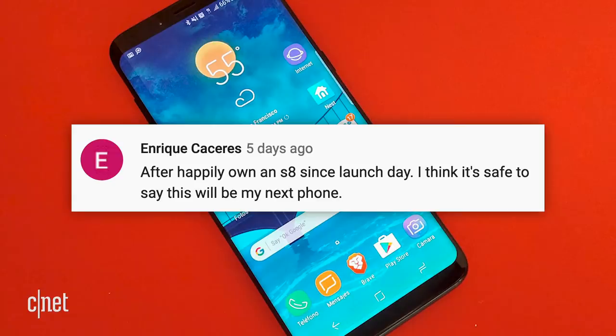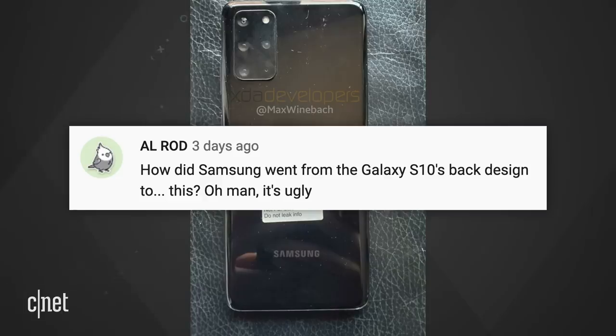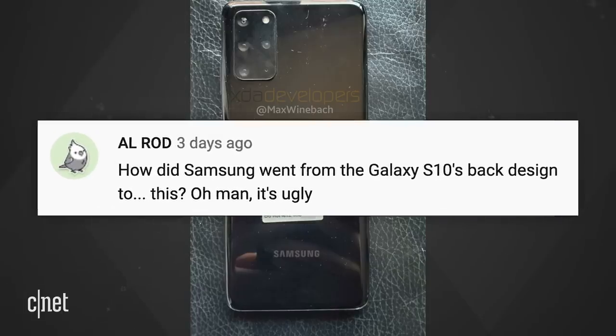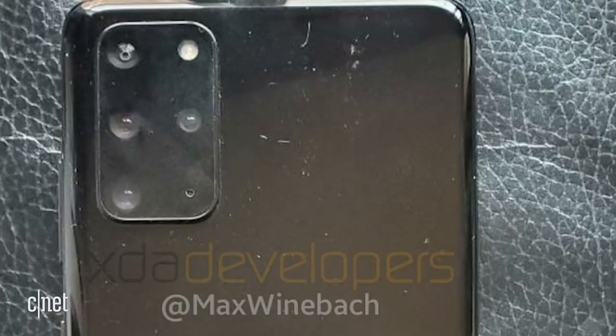Talking about the S20 — Enrique says after happily owning an S8 since launch day, he thinks it's safe to say the S20 will be his next phone. Alrod says, how did Samsung go from the Galaxy S10's back design to this? It's ugly. That's a pretty good question. I'm hoping the camera quality is so good we can all overlook the giant domino on the back of the S20. If you want to know more about the S20, check this out.